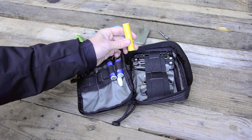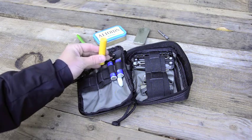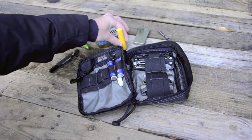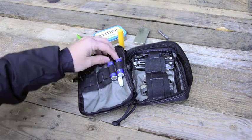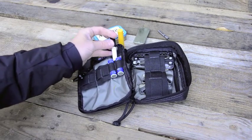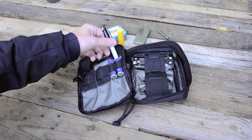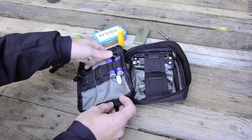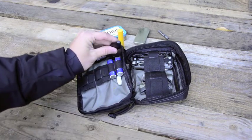Burt's lip balm — in the winter it is awesome, I would be very sad if I lost this. Two double-A batteries, a small Sharpie mini, and then also a little Inova red light.